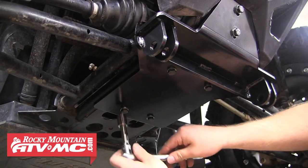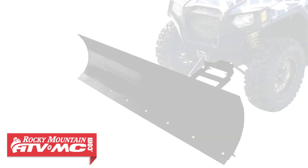Now just tighten the rear bolts and we're done with the install. You're ready to attach the blade and start plowing.